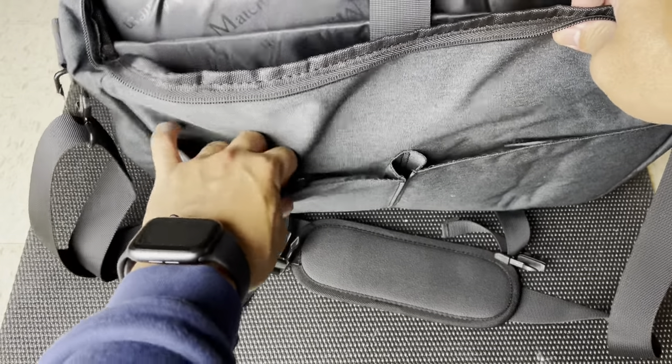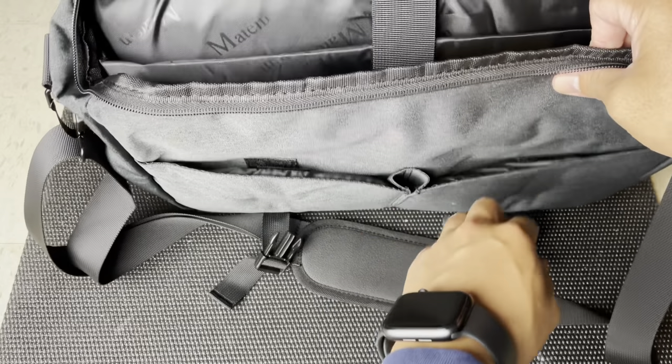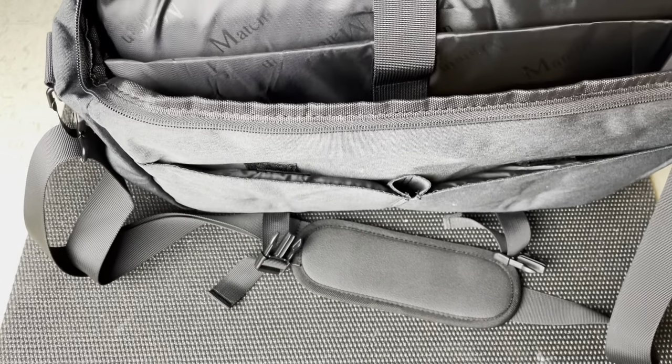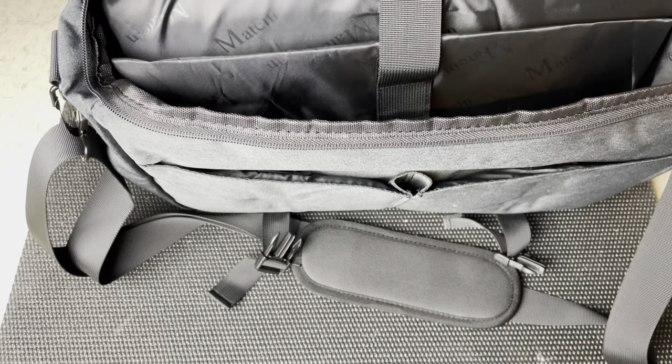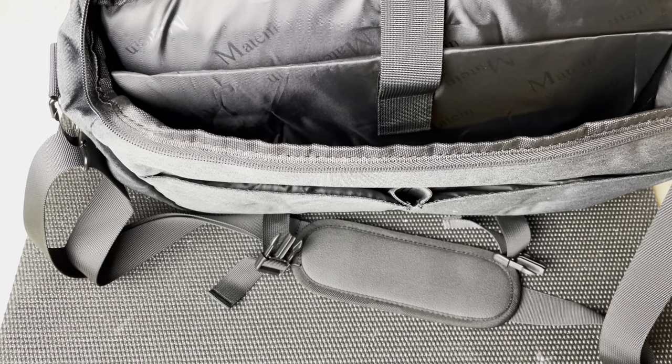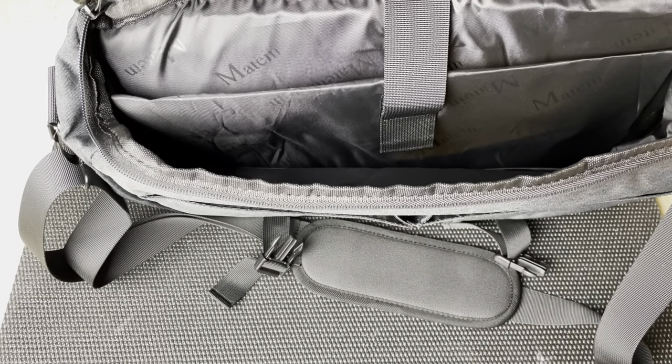You also have two more pockets on the inside — there's a little velcro to protect one, and the same thing on the other side. Overall I really do like the bag. It's definitely convenient in case you just want to carry a laptop and a couple of notes and really don't want to wear a backpack.